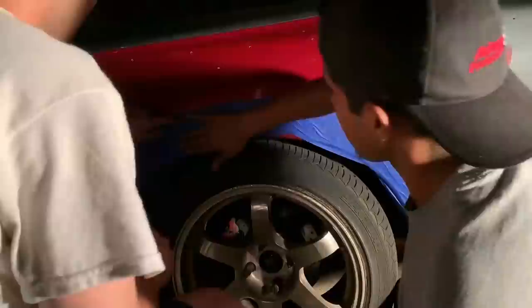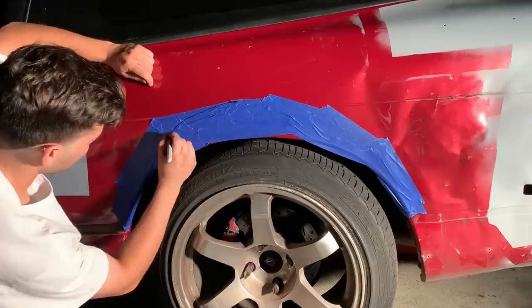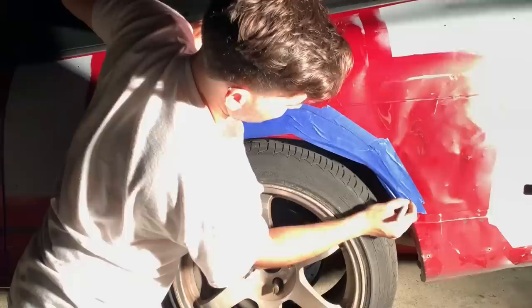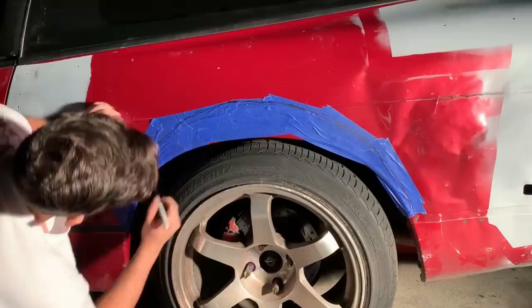Whatever you mark, it should be about right here, and then those other marks should be right there. Basically you're just gonna connect it. Where the body line is on the end of the fender — we gotta do that one first anyway. You're gonna mark it, because you're gonna cut this off too.